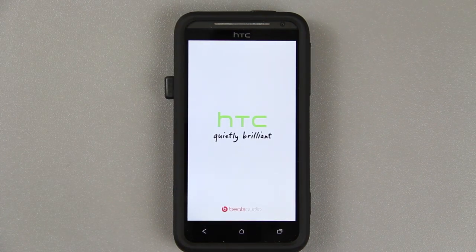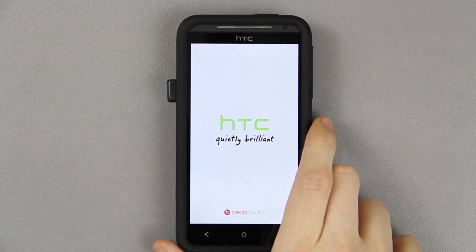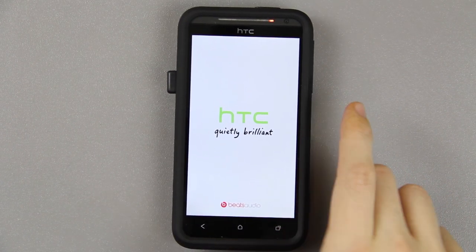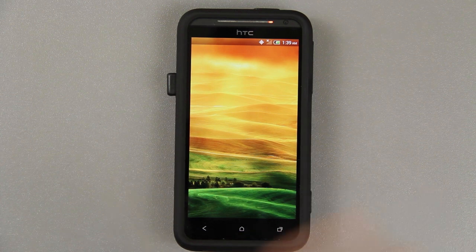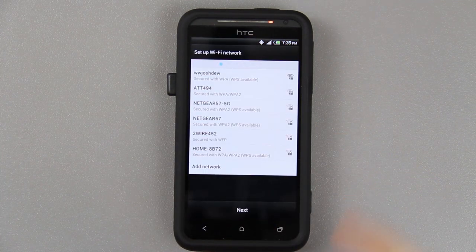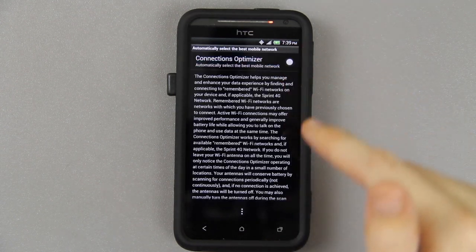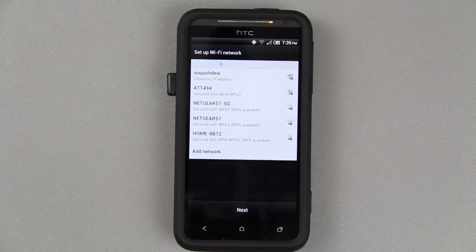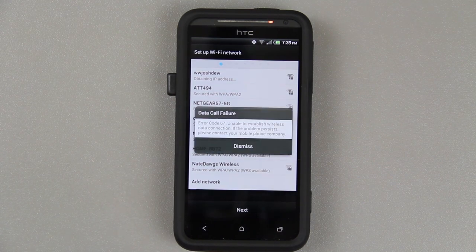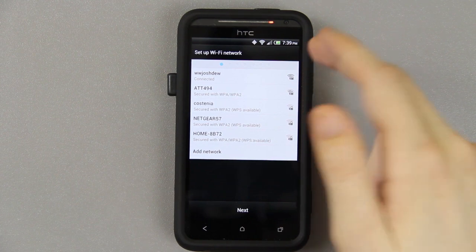Haven't seen that Beats Audio logo in a while — been running CM10 stable for so long. The battery case has a protection feature so anytime you power the phone down you have to manually hold the power button on the back of the case to turn it back on. Now it's back on and charging. We were stuck at the HTC screen before, went back into recovery, reset, installed the ROM one more time, and now it's booting.